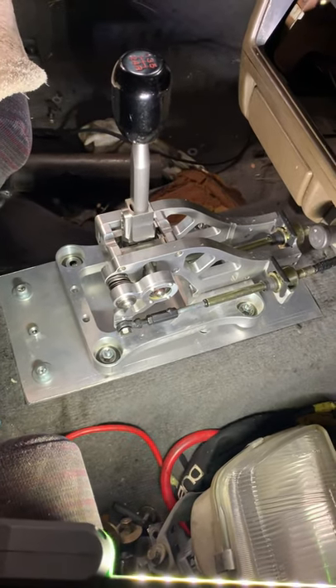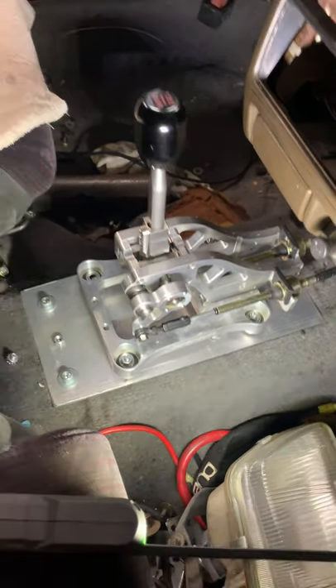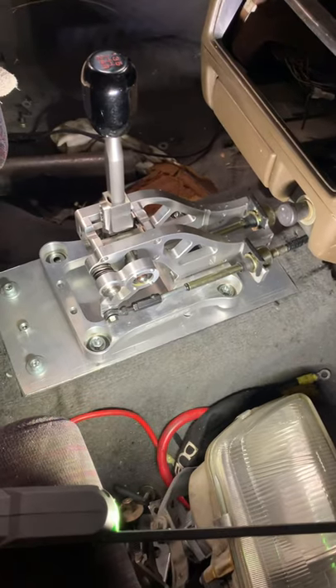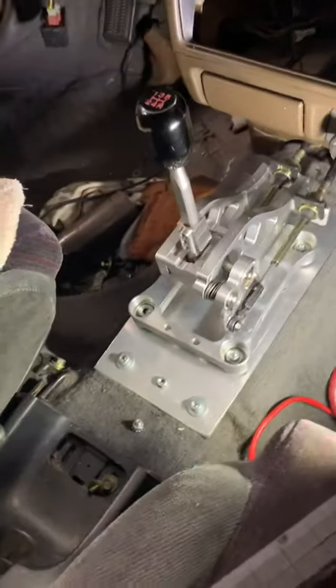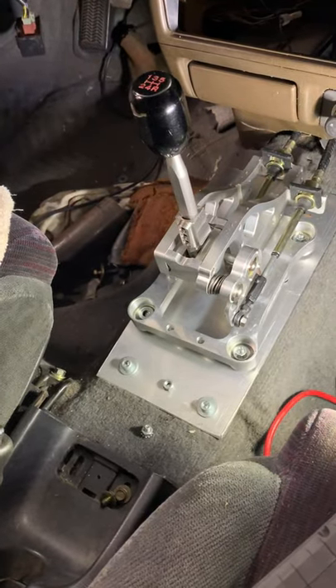This is an 88 Civic all-wheel drive wagon. I've seen a lot of forums where nobody else has mounted and got to work this K-Tune shift box.